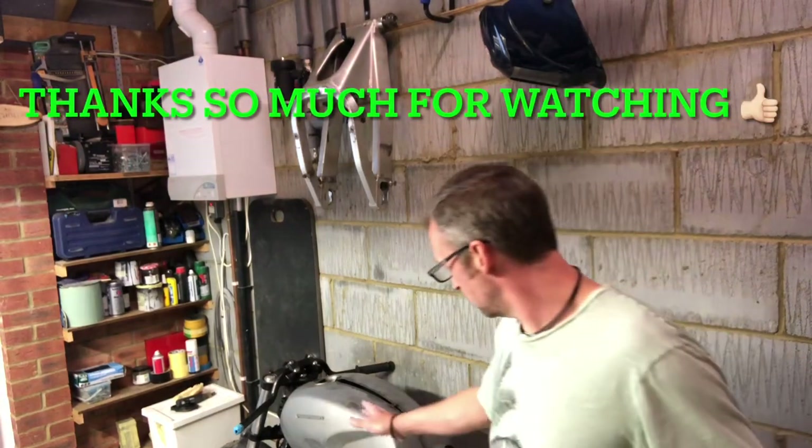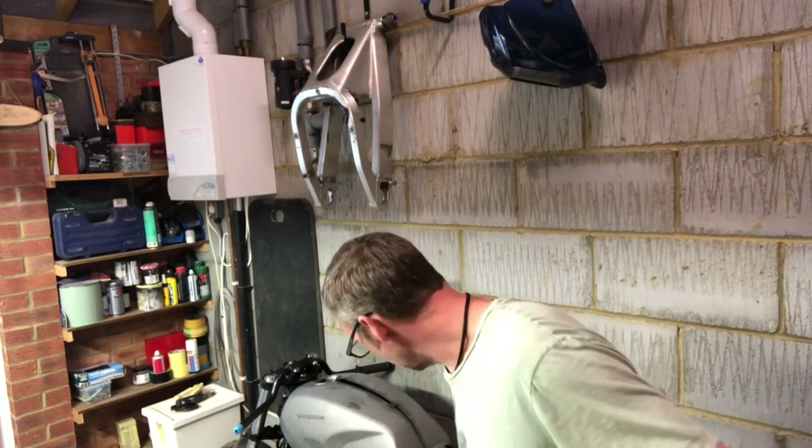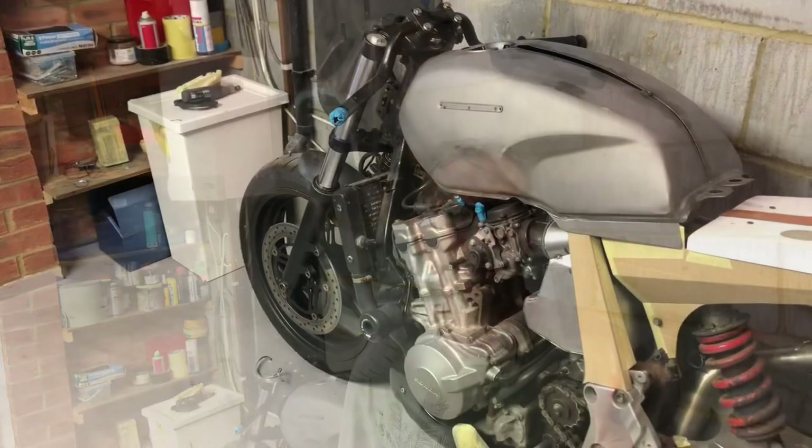So we're all welded up and ready for bodyworking. I'll probably won't film any more of that - I'll perhaps whack a picture up or show you when it's all bodyworked. Next, we'll perhaps do some bits on the frame or the tank - I've got loads of bits to do. Anyway, I'm going to leave it here for this one. Thanks for joining me, give us a like, comment, subscribe, share all the usual, and we'll see you next time.